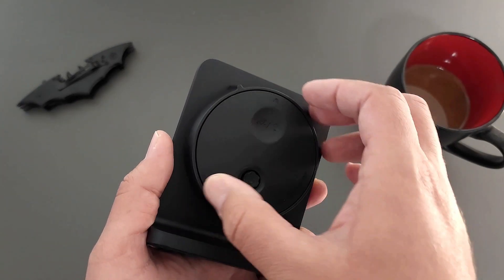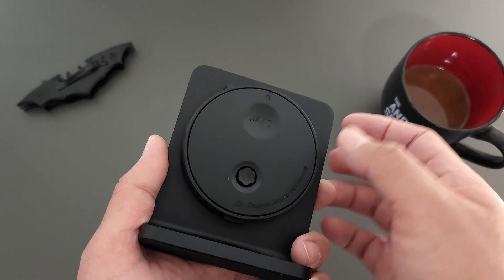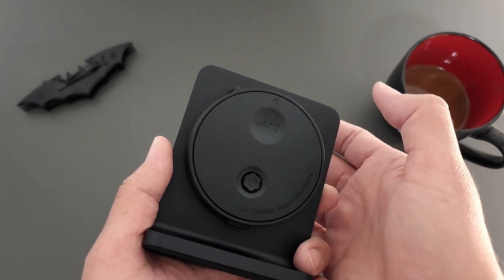You rotate the knob for the alarm clock function, or to disable it. And I believe this click is the snooze button.